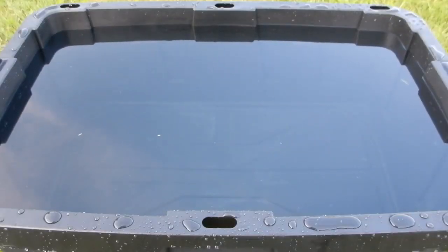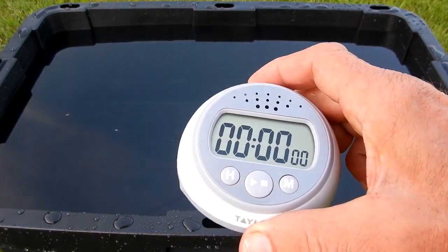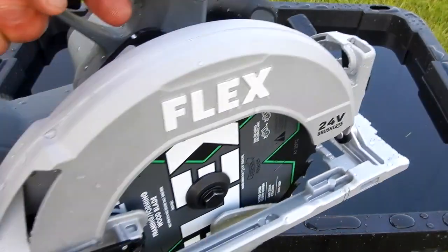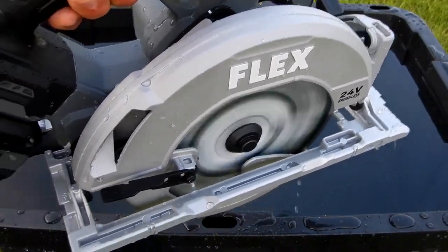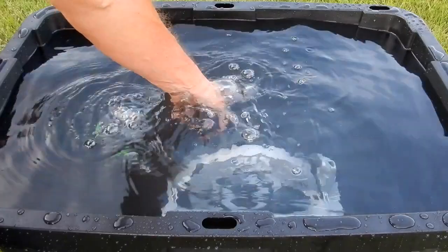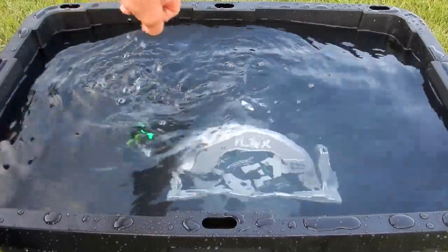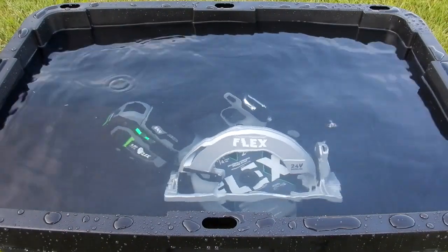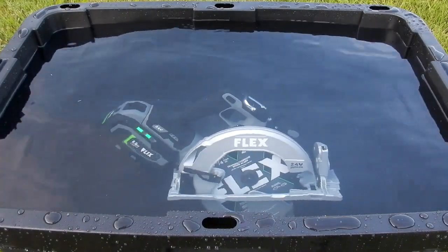What I'm going to do now is leave it fully submersed. I'm going to set this timer and check it periodically to see if this thing still works. One more time — works just fine. Going to stick it in here, start my timer, and we'll see what happens.